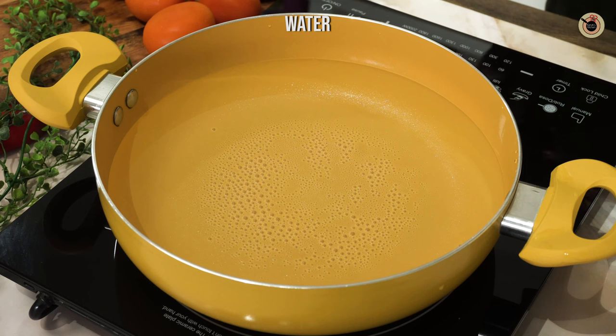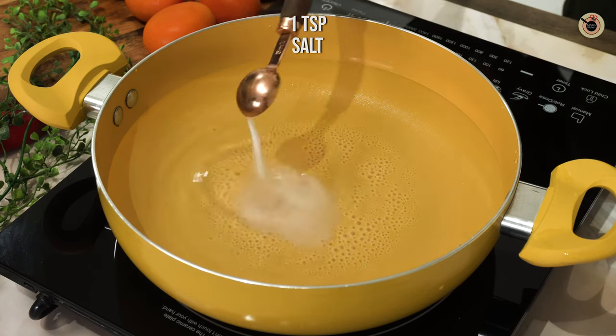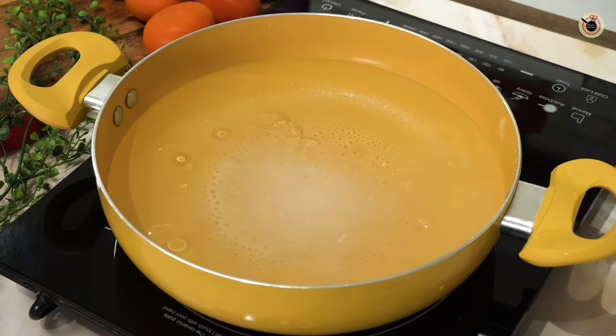For this, I've kept enough water for boiling in a big vessel. I'm going to flavor the water with a teaspoon of salt and just half a teaspoon of oil. Let it come to a good boil.